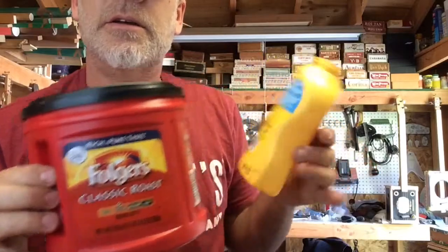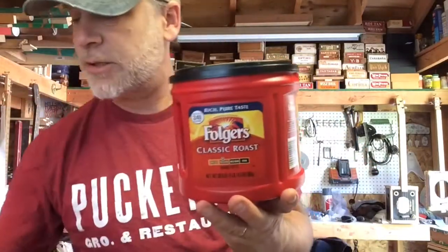Greetings everybody, Del Puckett here. There's this place called Puckett's in Nashville — it's a combination of a restaurant, a music venue, and a grocery store. You can go in there and get your eggs and your milk, order a hamburger, and watch a band. It's kind of weird. Anyhow, in this video I want to show you how I make picks using these pick punches and coffee canisters and such. This is the ultimate DIY do-it-yourself video.